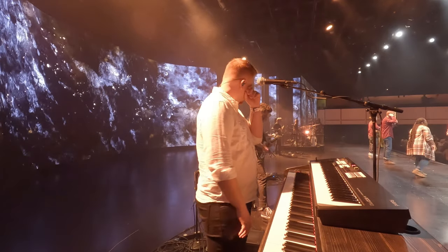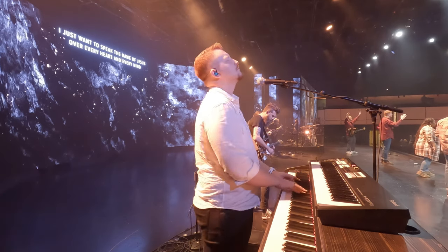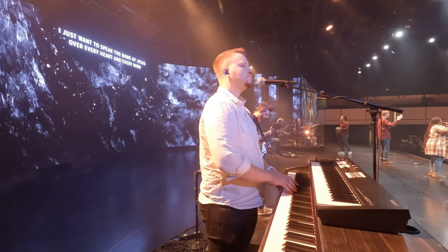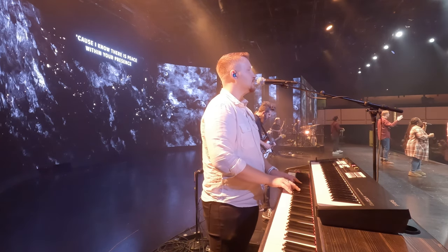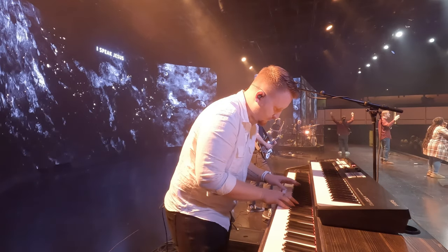Verse one — and I just want to speak the name of Jesus over every heart and every mind, cause I know there is peace within your breath. Interlude. I speak Jesus.